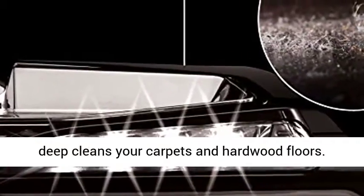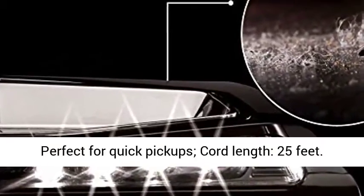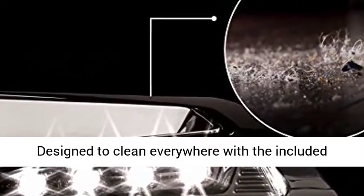Powerful 2-in-1 vacuum deep cleans your carpets and hardwood floors. Perfect for quick pickups. Cord length: 25 feet.